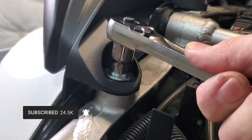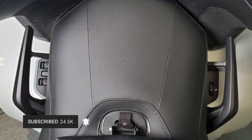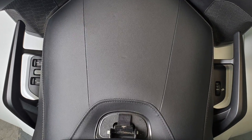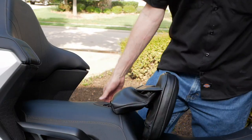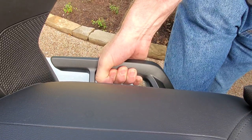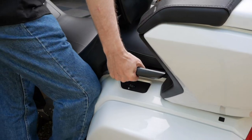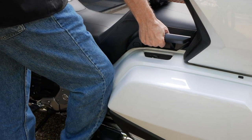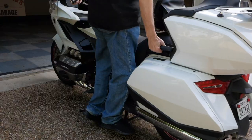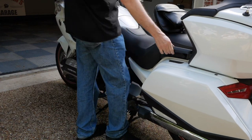These new passenger grab rails not only look fantastic, they make it easier for the passenger to hold on and give you great tie-down points for luggage on your rear seat. But what I want to know is, can I now get the bike up on the center stand easier than before? Let's give it a try. Oh yeah, much easier.